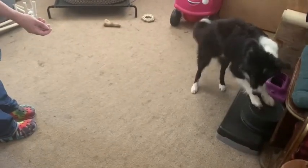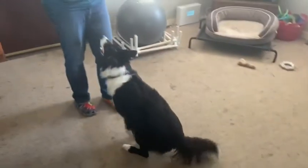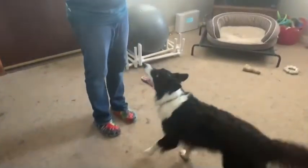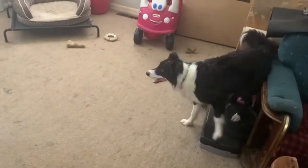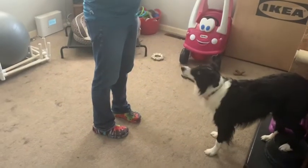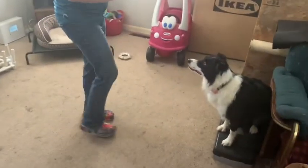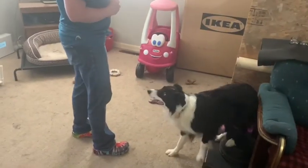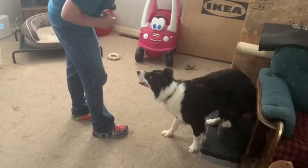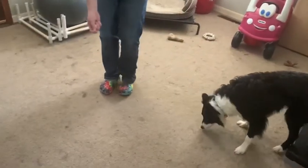This is Flick. We're going to work on rollover with him today. I'm going to use my clicker and we're going to work on the rollover with the clicker and the cookie. He is offering me an alternative behavior — he likes to do his two on, two off. But come on boy, let's move on.